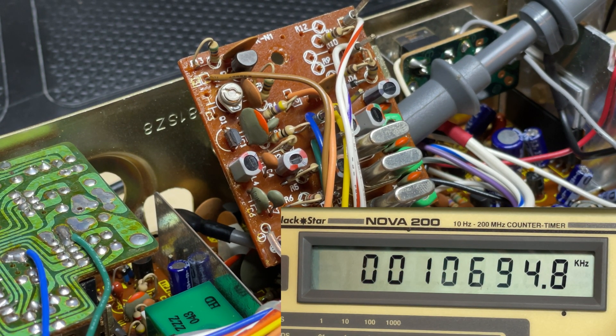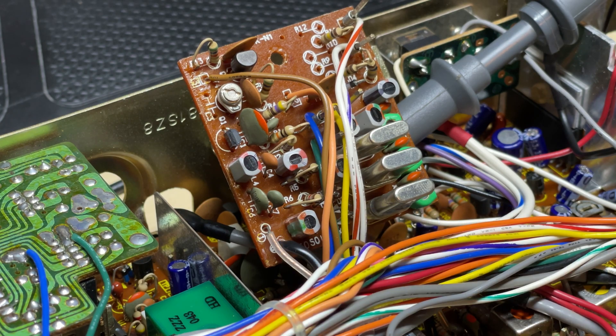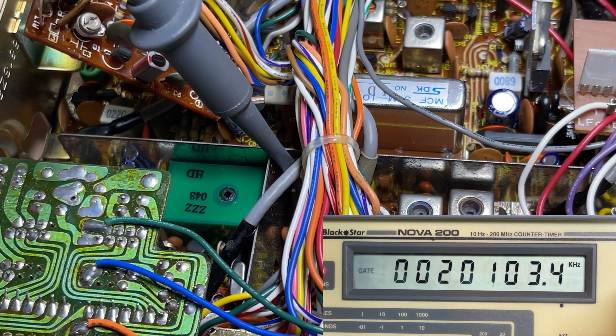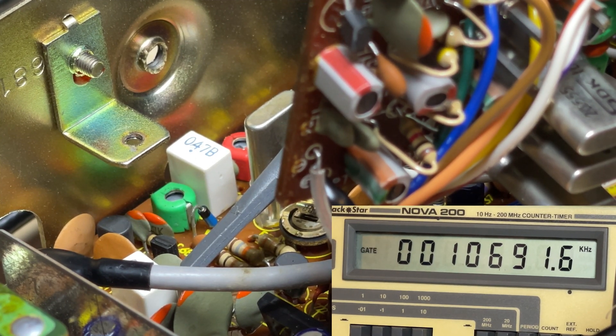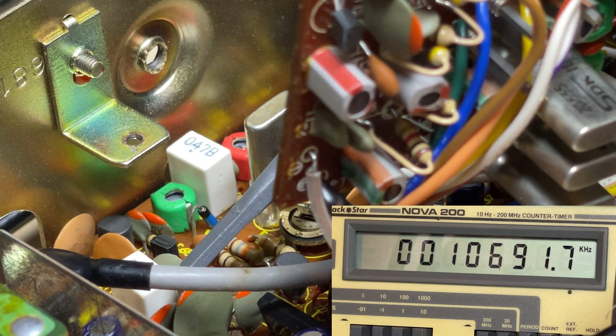Check the 10.695 — that's a little bit low as well. Now on to TP3, check the LSB offset — it's pretty close. And now back on to TP5; this should be 10.692, so it's not too bad.